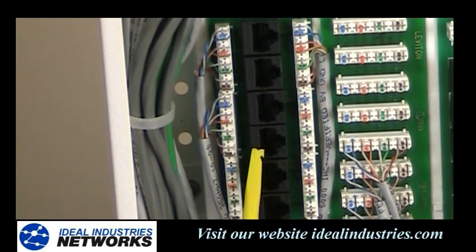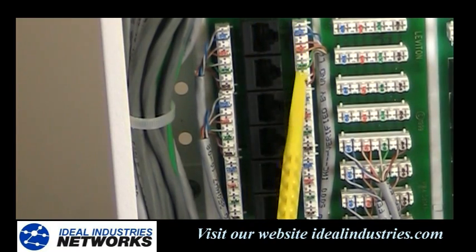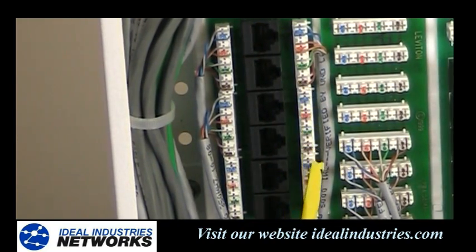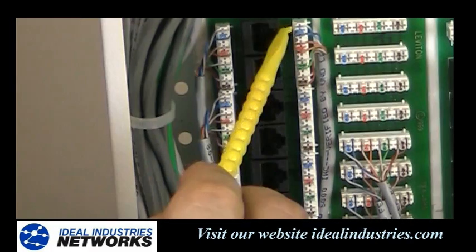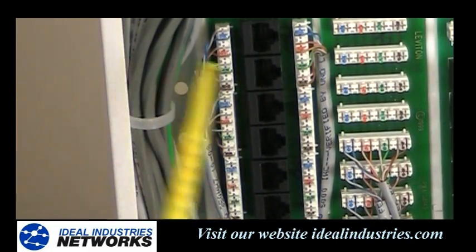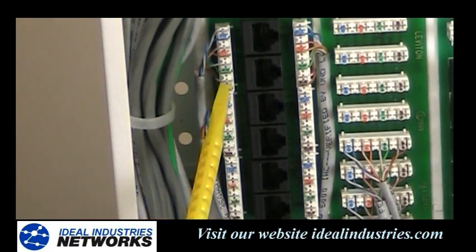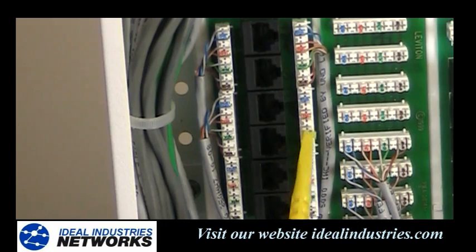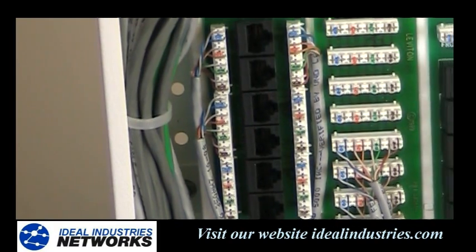This board can support phone or data depending on what you want to offer. When I look closely at this board, there are three connectors down this side — blue, orange, green, brown — then a second set of blue, orange, green, brown, then a third one. The number etched on the board indicates which connection is wired to which connector at the top. The odds are on this side, the evens on the other side. That little board handles six Cat5e cables running out to outlets and rooms, for phone or data applications.